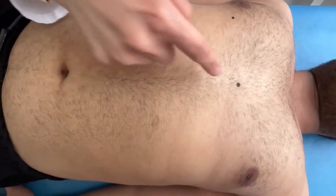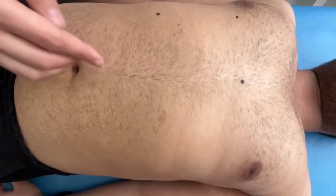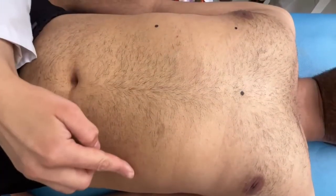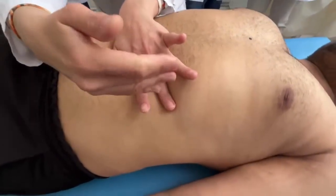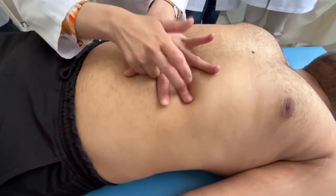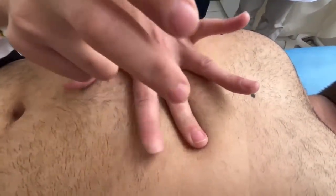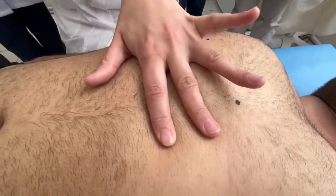On the anterior midline, we cannot do percussion to find the lower border because we reach the stomach. That is why we start doing percussion on the left hypochondrial region, moving towards dull sound. Here is the dull sound, marking the lower border.